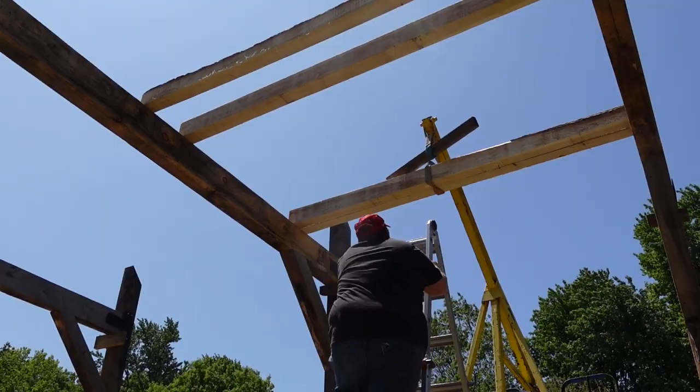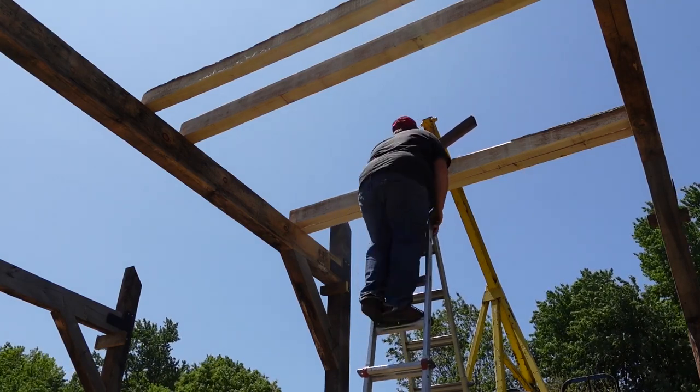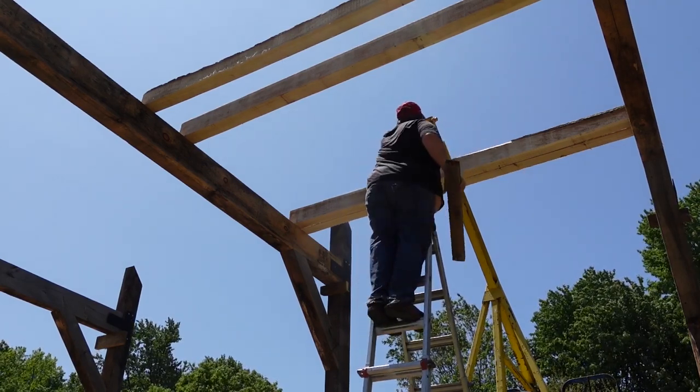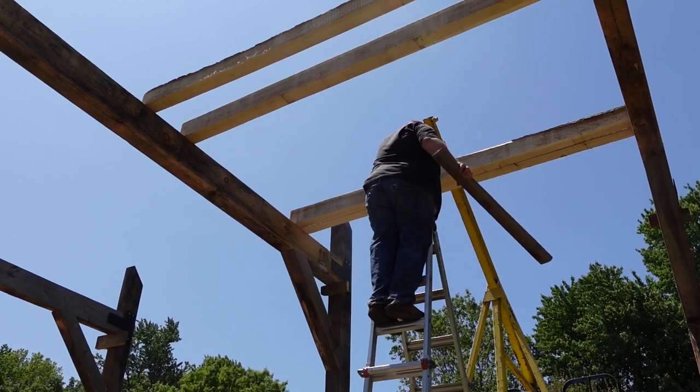Maybe we'll pull a truck in here and change the engine once in a while. There's going to be a wood shop upstairs too, for the farm. All of it is farm use, so it doesn't require a building permit in Michigan. If you want to build a barn like this, we've got a bunch of plans in our barn plans library on our website, barngeek.com — link for that in the description.